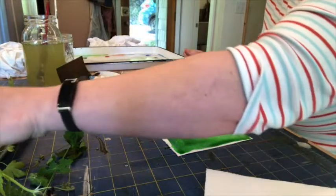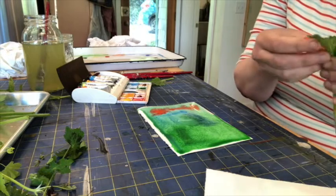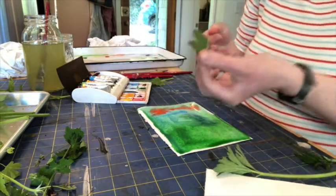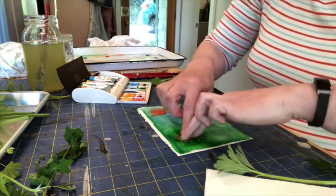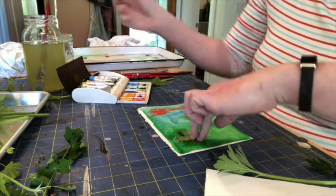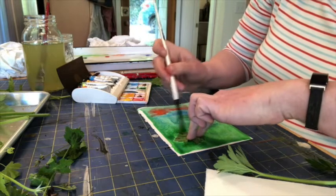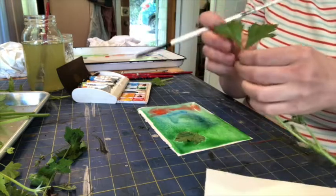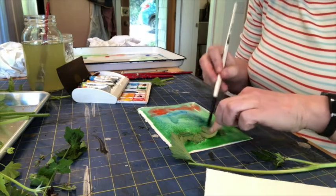I'm going to add some buttercup leaves. I'm going to pick a leaf off with no stem so it'll lay flat, and I'm just going to press it onto the wet paper. And I'm going to use my small brush just to push it down and get all the air bubbles out and get it where I want it. You're going to do this with as many leaves as you want on your painting, on your print.